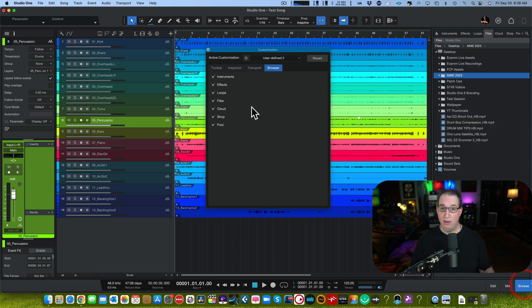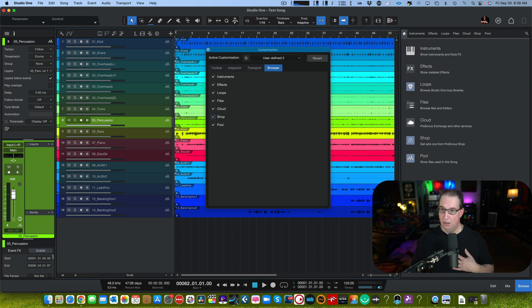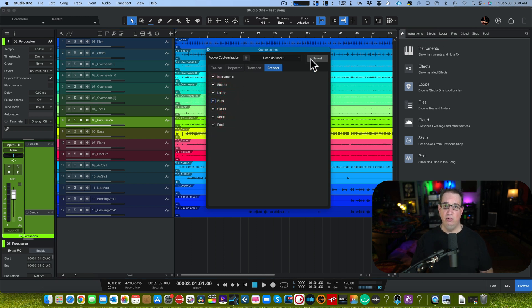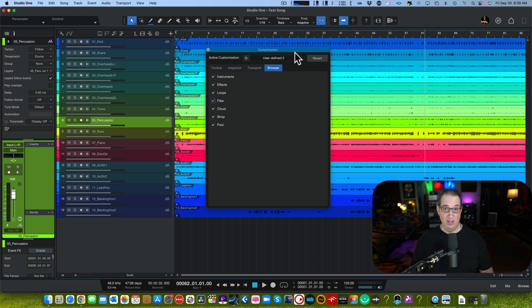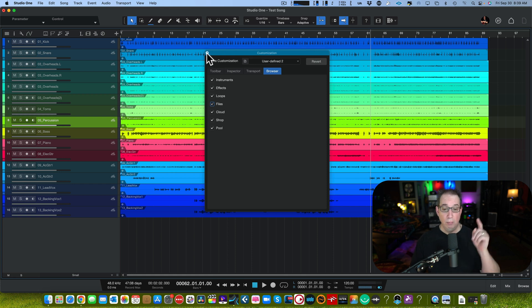In the Browser you can also choose what to show in the top menu bar: instruments, files, the Pool, the PreSonus Shop, Cloud, and so on. If you never use the Pool, get rid of it. You get the idea — the customization lets you set up Studio One exactly the way you want to see it. Brand new for version six, and I love it.